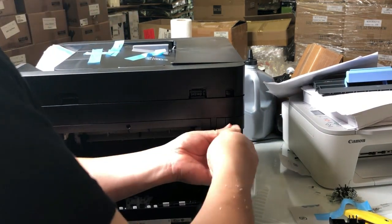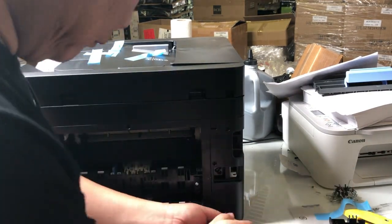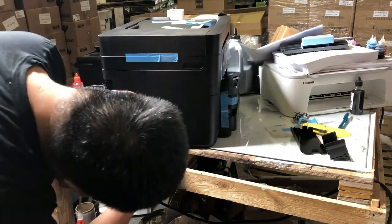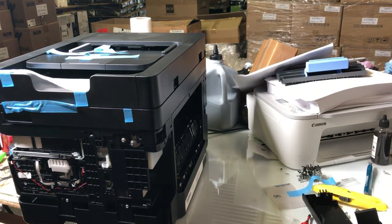Now I'm working on the left side panel — one, two, three screws. Each panel will also have one screw underneath, and the same on the other side. Once all four screws are removed, each panel is pretty easy — just peel it off.